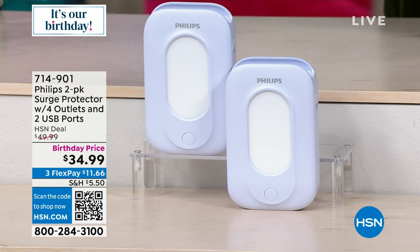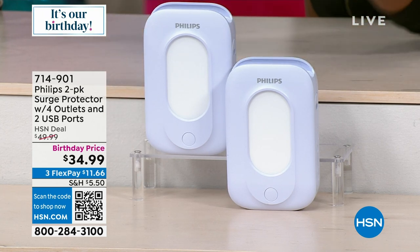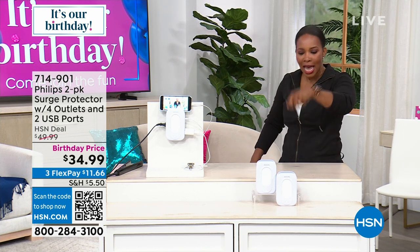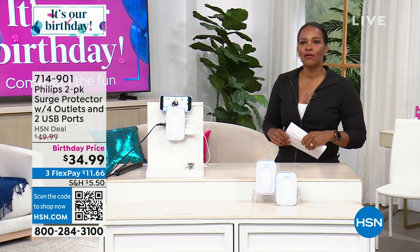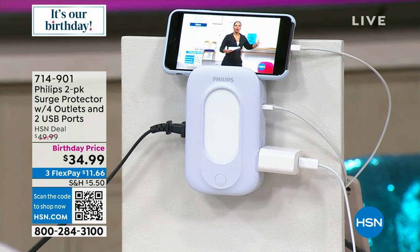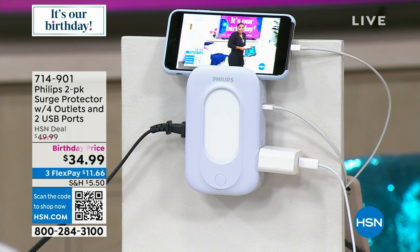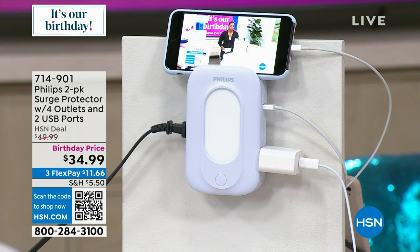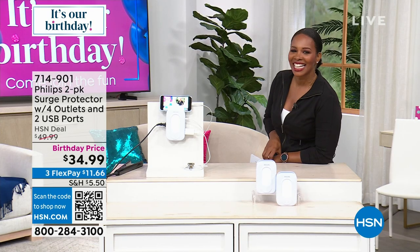What's great about these is that they've got outlets on the side, and they even have USB ports on the side. You've seen surge protectors that only had plug-ins for outlets — they normally don't have USBs. I love that you're getting a two-pack. It's not sexy to buy, but it's necessary to buy. We took about $15 off of our price, and it is the lowest price we've ever offered. It's item 714-901 to get it home, and Julie Truster is joining us.